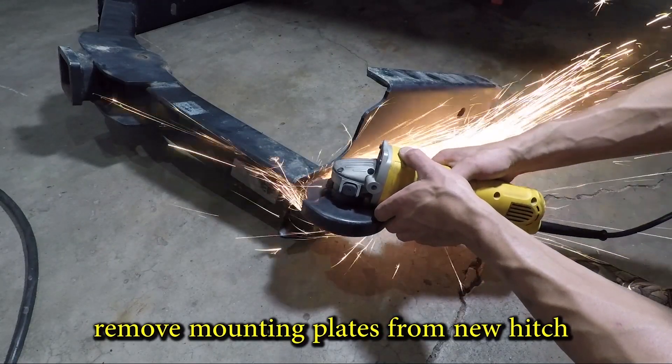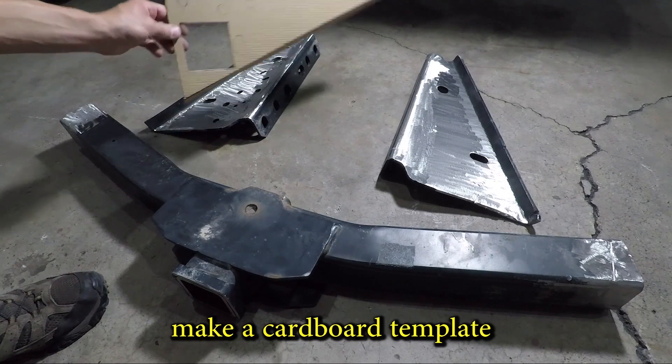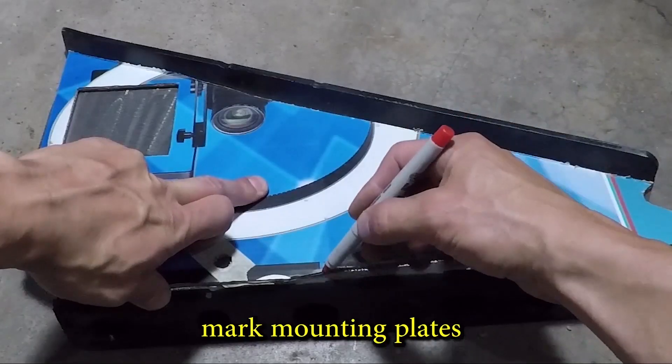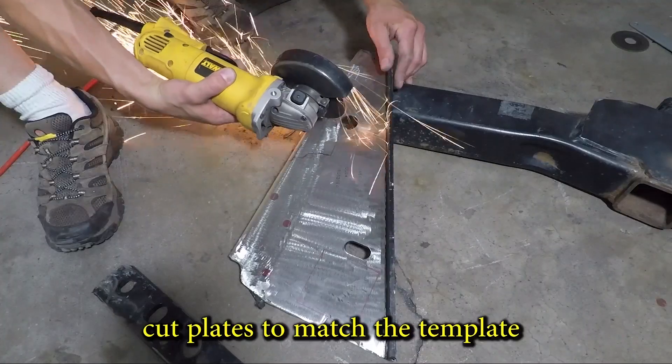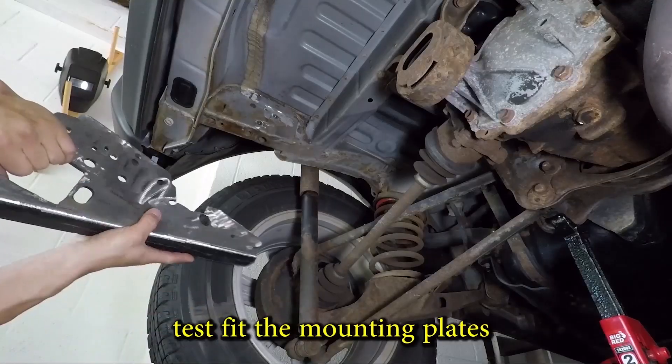I'm cutting the mounting plates off the new hitch so I can modify them to fit the RAV4. I'm using a cardboard template and marking the outline of the plates. After a bit of cutting — and wishing I had a plasma cutter — the plates are ready for the first fit.